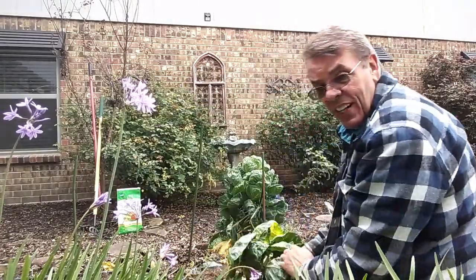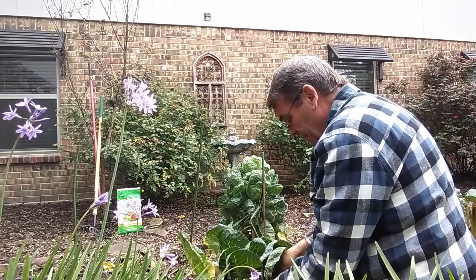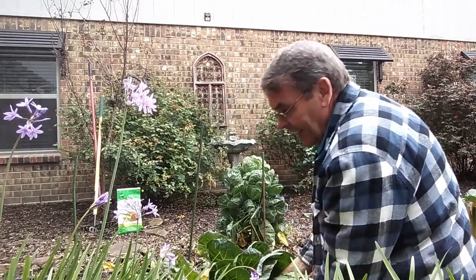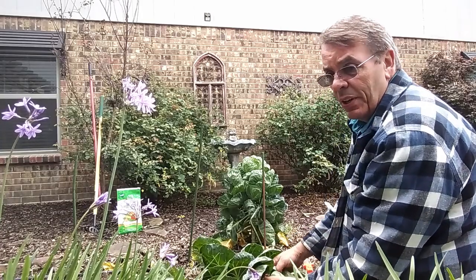I'll take the brussels sprouts and the old plants and put them in the compost pile. You know, when I was a kid I never liked brussels sprouts. I learned as you get older and garden that you learn to eat what you grow — but there's no sense growing it if you don't enjoy it.